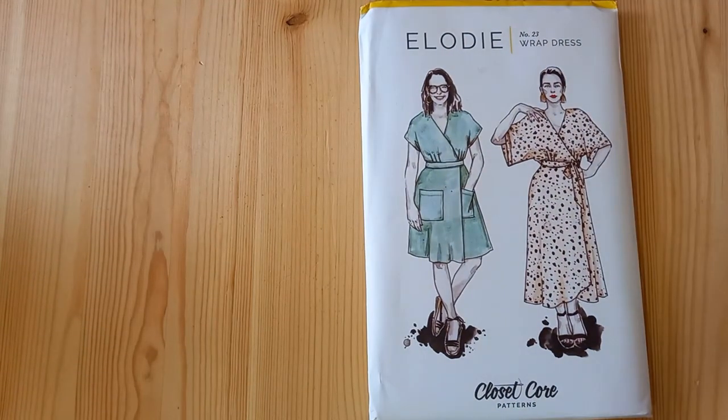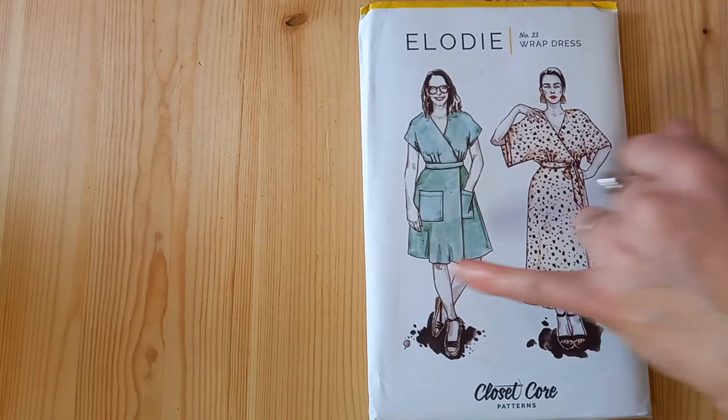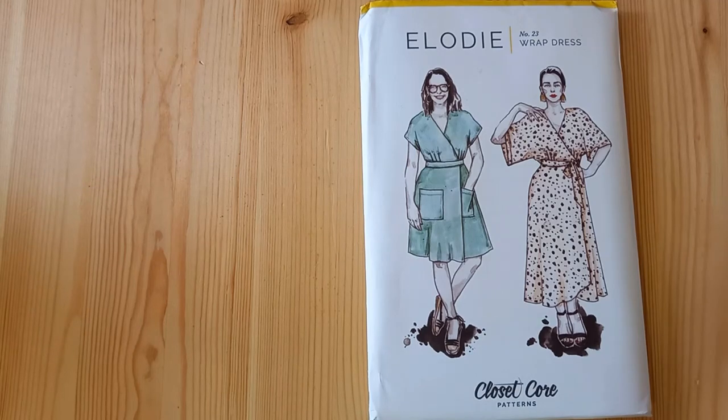My next pick is the Closetcore Elodie wrap dress — again, you'll get that long grown-on sleeve, which is a really good feature for using with challis. You might find the pockets are a little bit floppy, but the long-line version or the short version without pockets would be great. Another pattern from Closetcore to look out for is the Charlie Caftan, which would also work really well in this fabric.